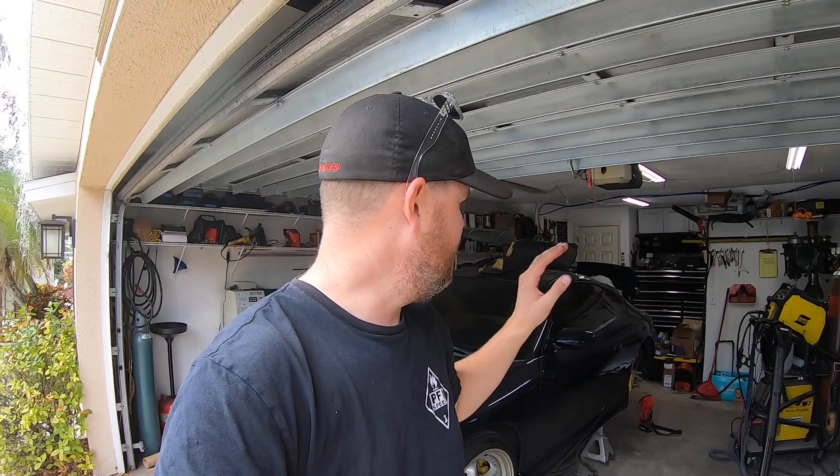Welcome back to the Bayside Fabrication YouTube channel. Today we're going to work on the second most important piece of this swap. First was the engine mount, second is clearance for the valve cover and the engine on the inside of the car, so we're going to hammer out an engine cover and I'm going to show you exactly how that's done.